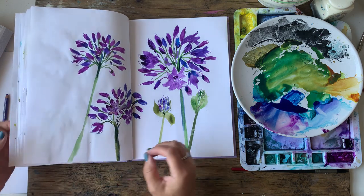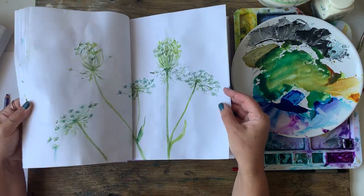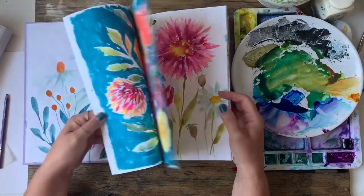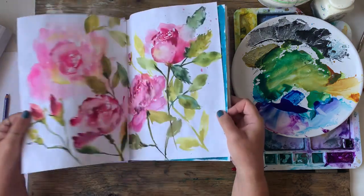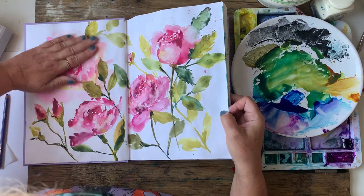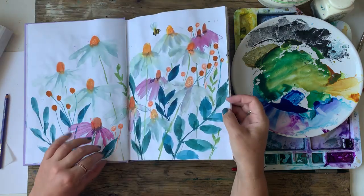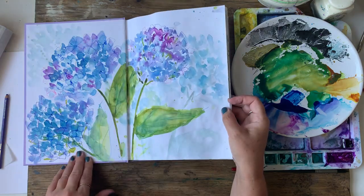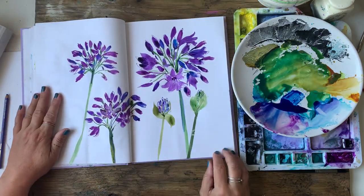I do like painting in my sketchbook and another reason I like it is because it doesn't matter if you mess up. I haven't really messed up so far. I quite like those roses except for that one that should not be there — I just need to paint over it. But it's a sketchbook so it doesn't matter. I've conquered the Agapanthus fear!